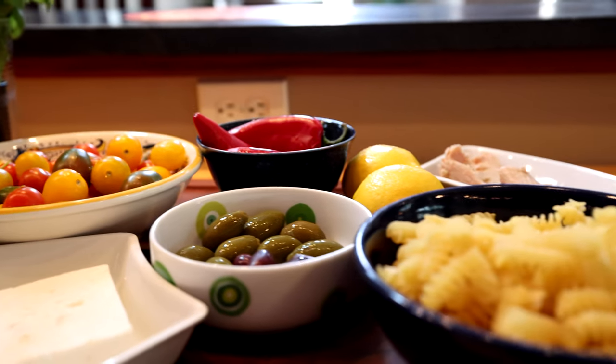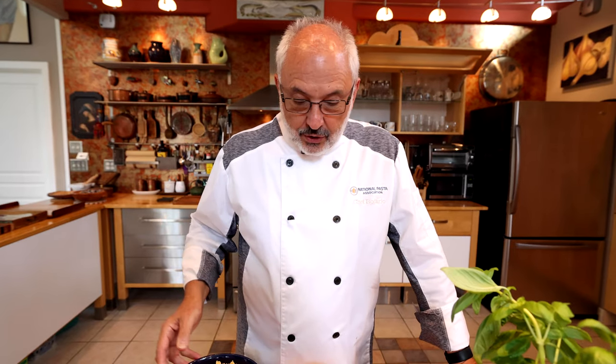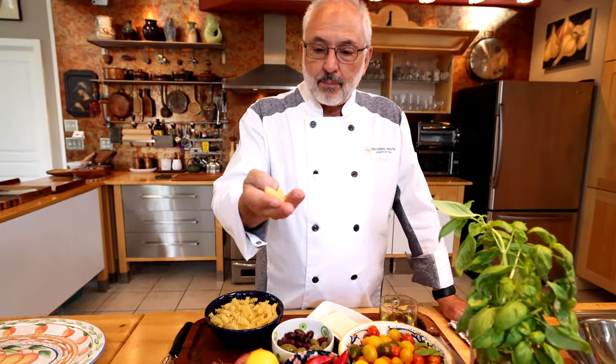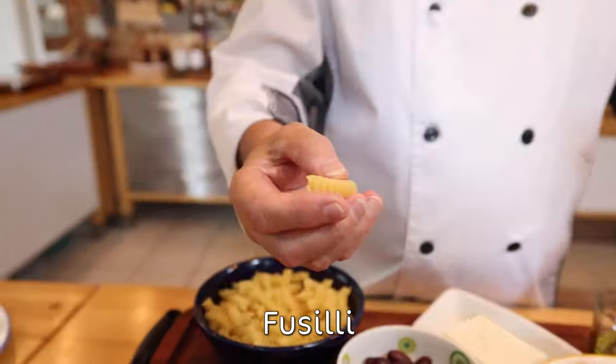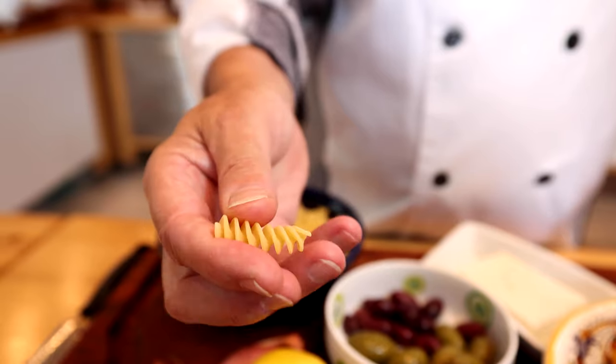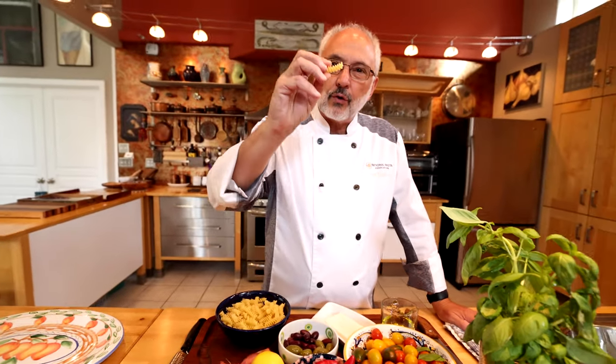So today I chose a nice refreshing Mediterranean classic. I'm going to make a pasta salad with typical Mediterranean ingredients. Fusilli pasta — because with this shape they capture all the flavors of the ingredients, trapped into the grooves, a lot of flavor with every bite.